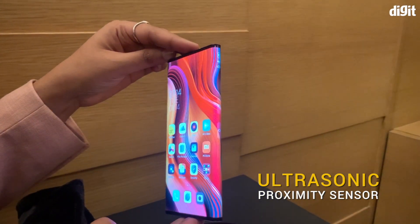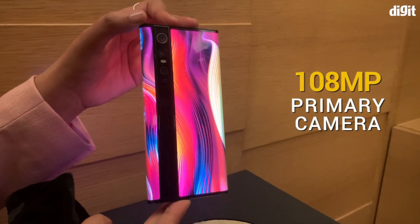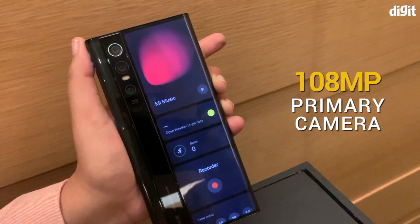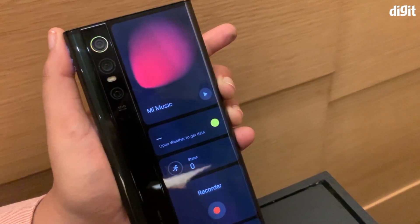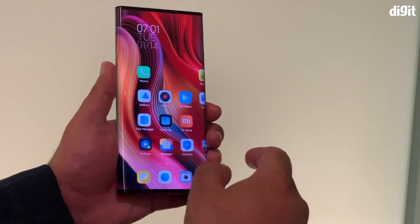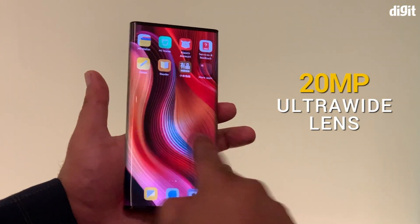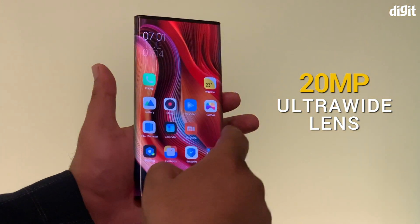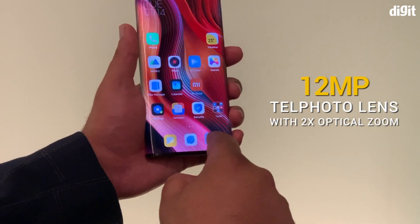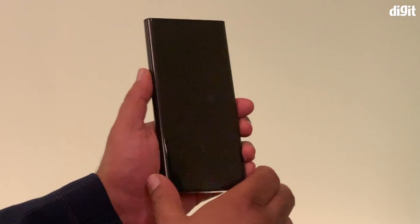The display is not the only thing that's mind-boggling in this smartphone. The camera on the Mix Alpha has a 108-megapixel sensor, measuring 1x1.33 inches — the largest camera sensor made for a smartphone — combined with an f1.69 aperture lens, which Xiaomi claims lets you crop a photo by 8x without revealing the pixels. There's also a 20MP ultrawide lens that doubles up as a macro lens, letting you go as close as 1.5cm. And lastly, there's a 12MP telephoto lens with up to 2x optical zoom, and portrait mode for selfies.